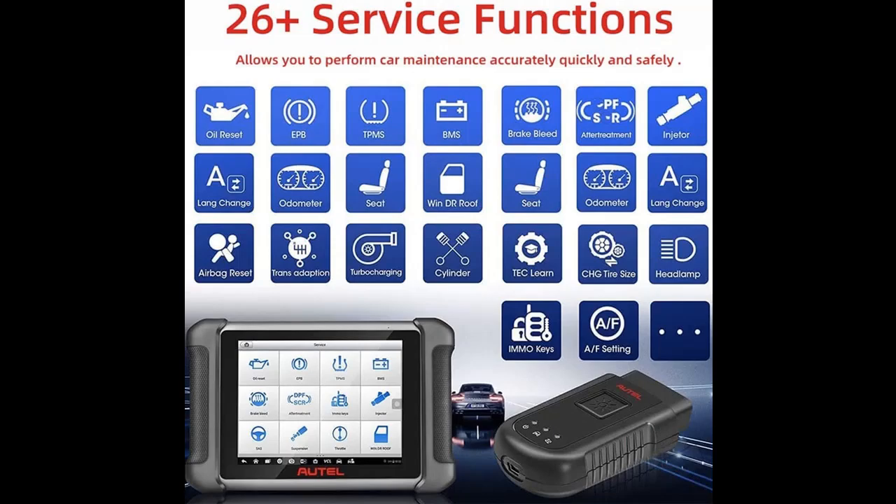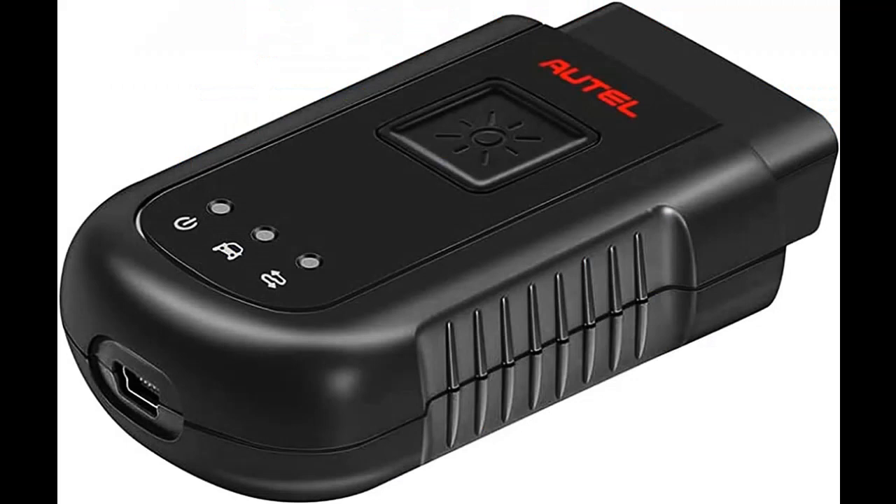It ensures quick and simple access to the vehicle to perform comprehensive diagnostics applications. It features convenient wireless Bluetooth technology enabling technicians to perform diagnostics outside of the vehicle, with ultrafast OBD2 port communication within 75 feet, and wirelessly connects the vehicle ECU to MaxEasy's Bluetooth-supporting tablets.